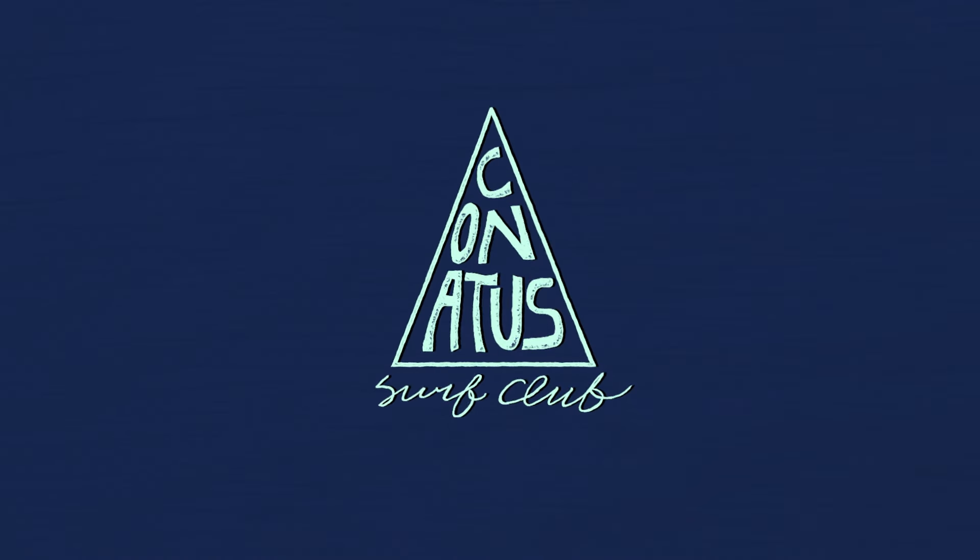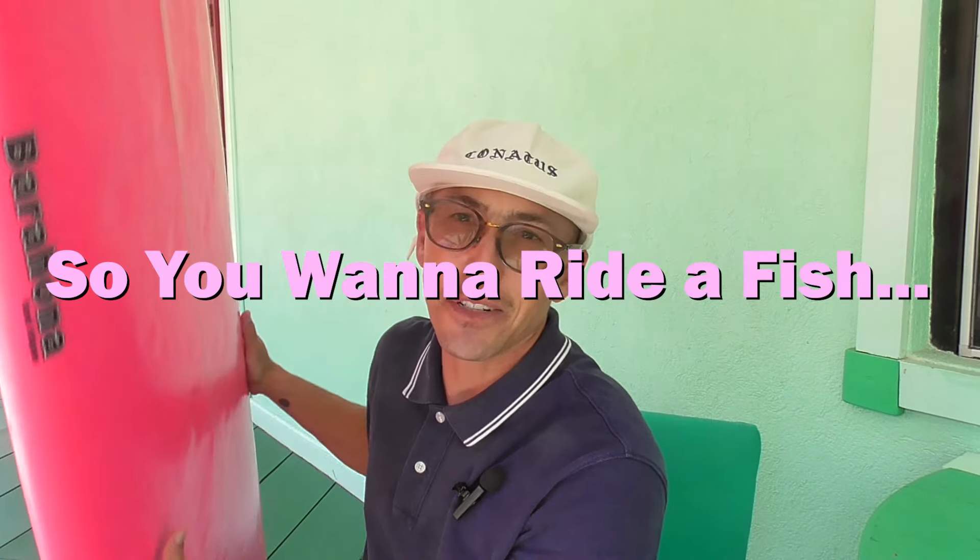So what's this deal with me and the Barahona boards? Why do I like Jose's boards? How the hell do I even know of Jose?